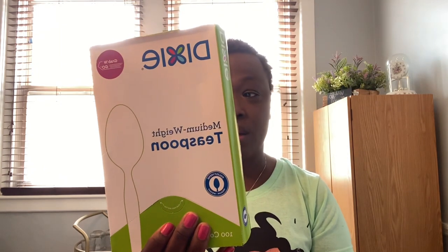I know Walmart and Target are selling these plates for a dollar, but if you can find it cheaper, definitely grab that. Now this is something new — the first time I've seen these: Dixie middleweight teaspoons, a hundred for a dollar twenty-five. They also had forks, and I grabbed those too. The knives were not popular but this deal you cannot beat — a hundred for a dollar twenty-five.